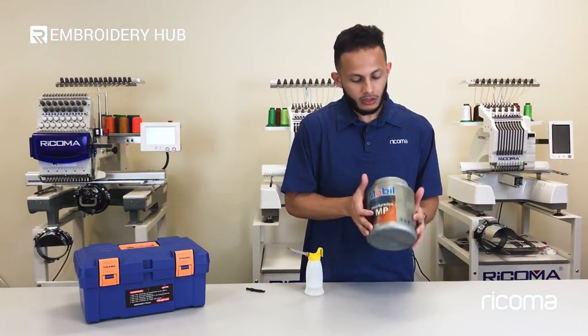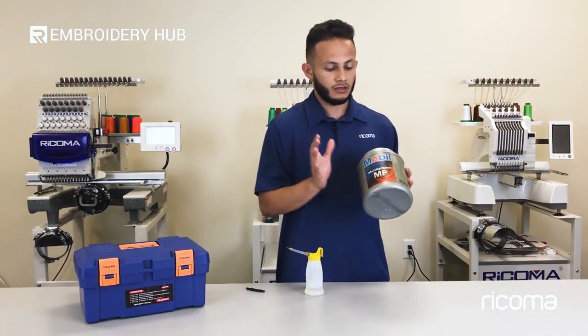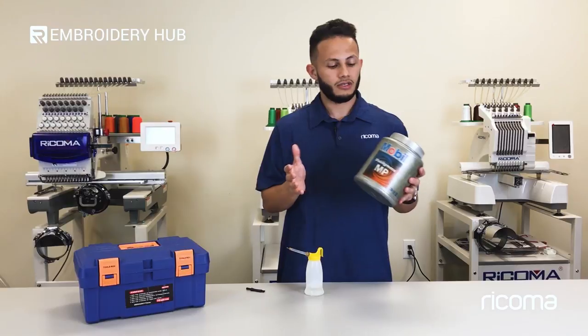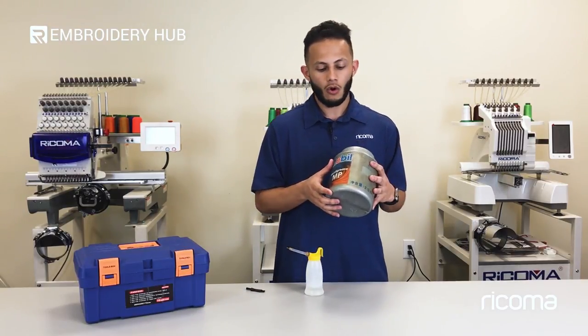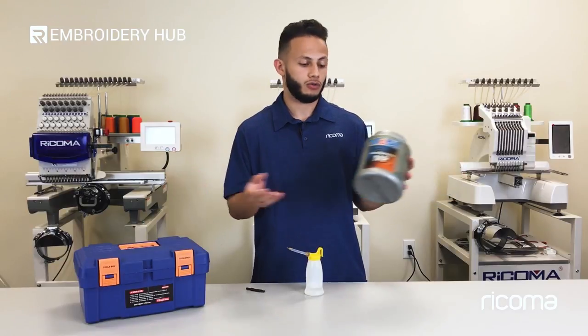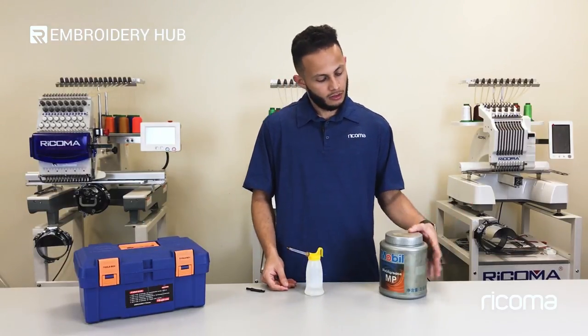For starters, grease is one of the things that you're going to need when it comes to maintenance. This is white lithium grease. You can pick this up at any hardware store, whether that be Home Depot, Ace, or perhaps maybe at an auto parts store like Advanced Auto Parts or AutoZone. So that's the grease.